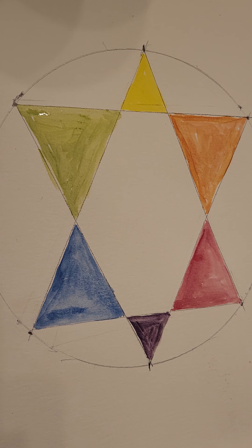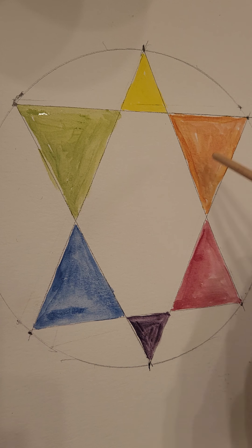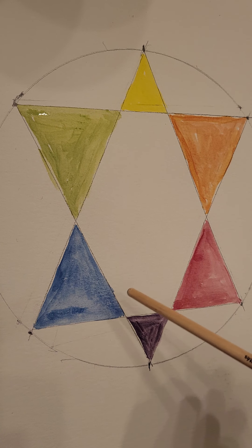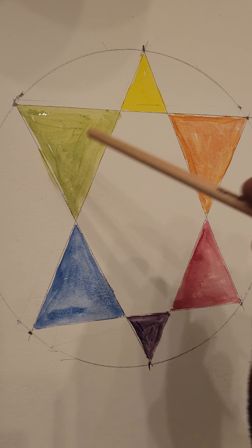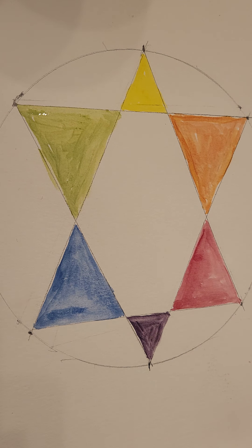Why are these called complementary colors? If you look at blue and go directly across the color wheel, you get orange — orange complements blue. Purple and yellow are complementary colors; they have a good contrast but look good together. Red and green — notice these are the colors of Christmas; there's a reason for that. You might also notice Elmer's glue uses these colors. So not only is a color wheel about what colors mix together, it's also about what colors go together.